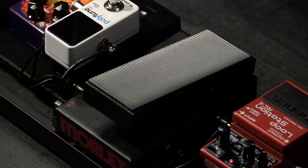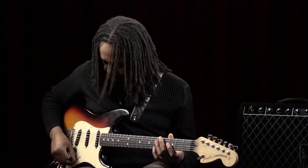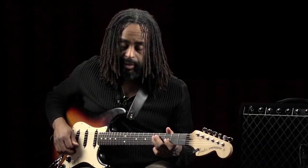Another effect we're going to talk about is called a wah-wah. Here I have a small wah pedal on my board — this one's a mini pedal, and it actually has what's called a treadle, and it allows you to scoop and make very vocal-like sounds. This is what it sounds like without the wah pedal.